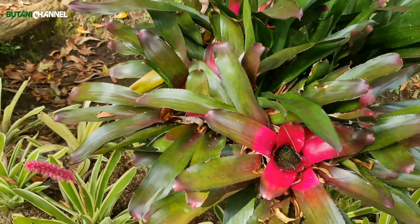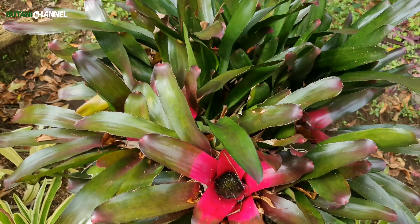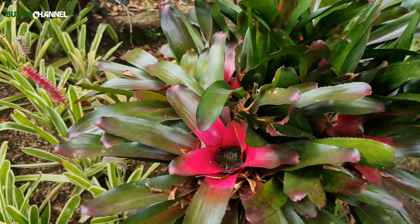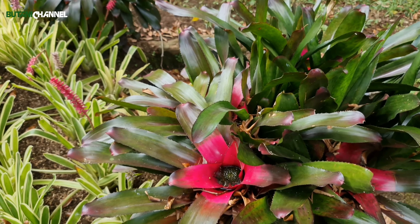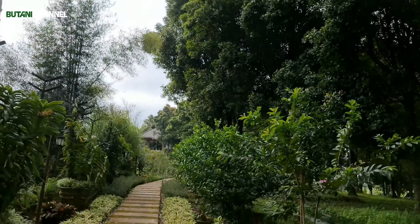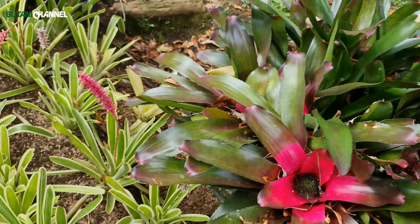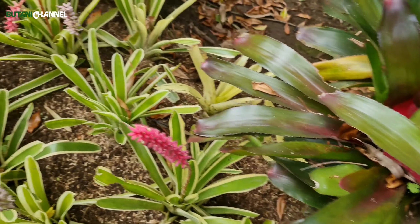Untuk lokasi penempatan, terutama kalau di luar, lokasinya jangan kena sinar matahari langsung. Bromelia ini kecenderungannya tidak menyukai matahari langsung, tapi dia suka dengan bias-bias sinar matahari yang jatuh dari pohon. Jadi seperti ini, saya tempatkan dia di bawah naungan pohon sehingga dia terlindungi, tidak kena sinar matahari langsung, dan kelembabannya tetap terjaga.